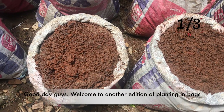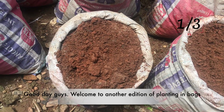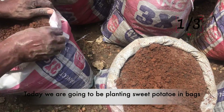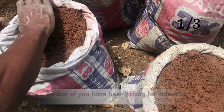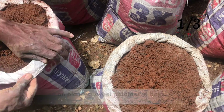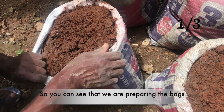Good day guys, welcome to another edition of planting in bags. Today we are going to be planting sweet potatoes in bags. A lot of you have been asking for videos on planting sweet potatoes in bags, and we are going to be doing that today.